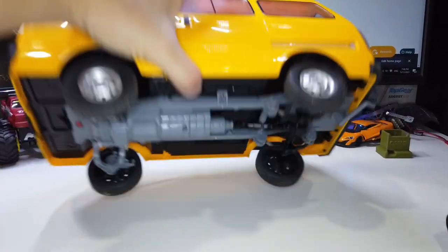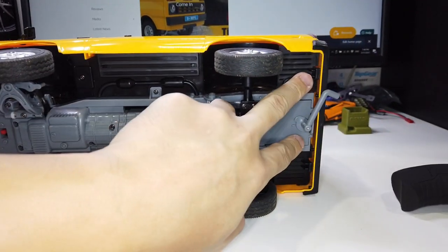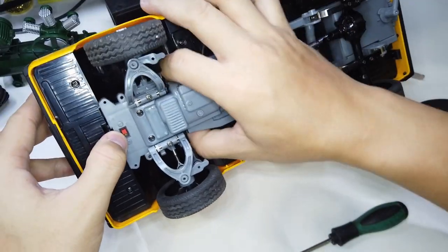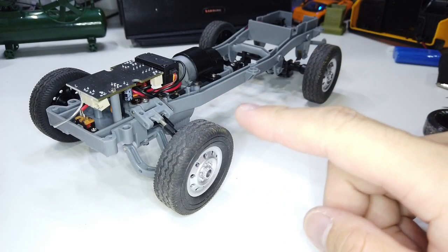Let's start by removing the body shell off the chassis. There are 6 screws to remove — these two, these two, and these two. Press the tab here, then remove the LED. We're going to do the easy part first, which is changing the wheels and tires.